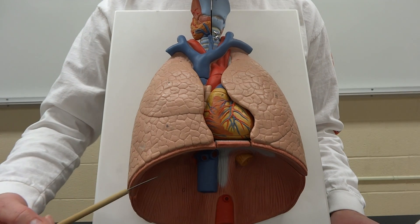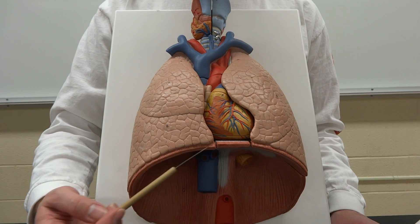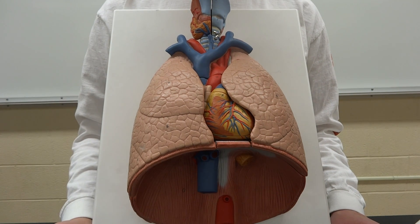You can also notice pretty well on this model the diaphragm — that nice big sheet muscle that is going to separate the thoracic cavity from our abdominal cavity.